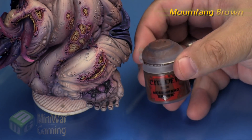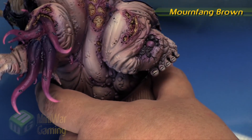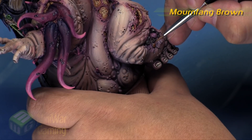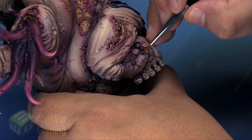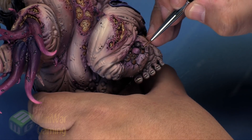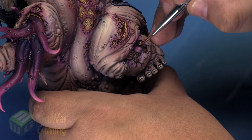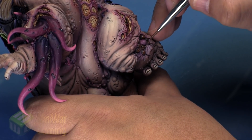Next we're coming in with some Mournfang Brown — a nice light brown with a bit of a warmer, slightly orange quality. As we lay this color down, we're going to apply it on the lower half of each of those little pustules. Basically we're going to color each one like a gemstone, building the color downwards so we have the deeper color above and the brighter color building downward.